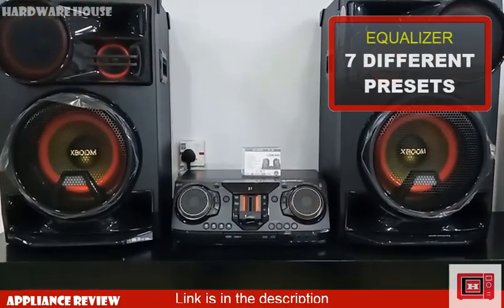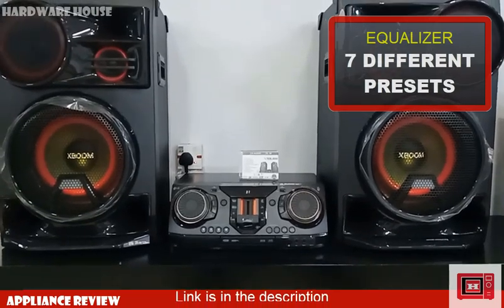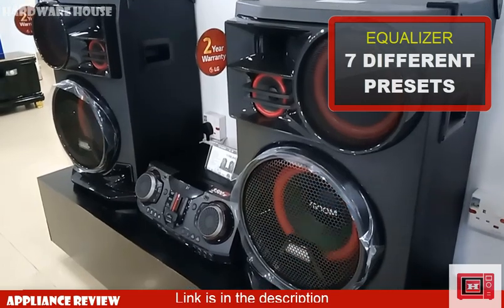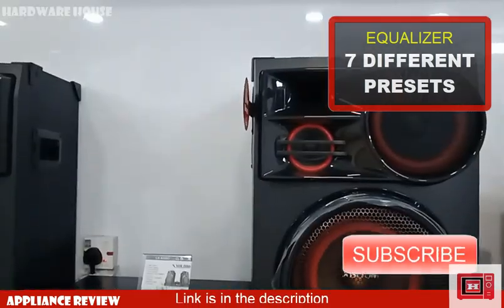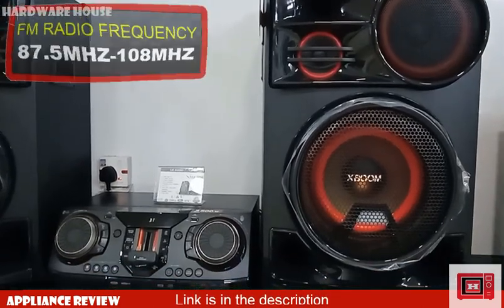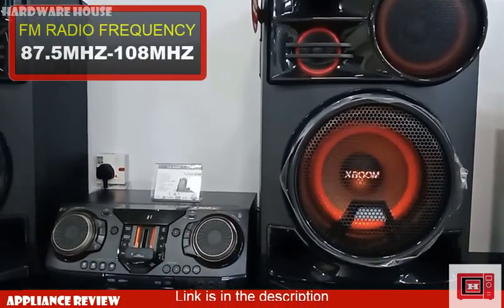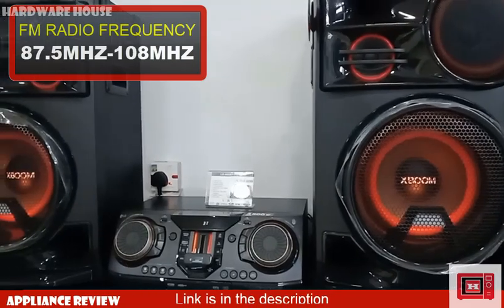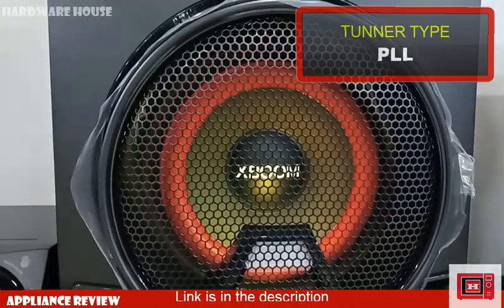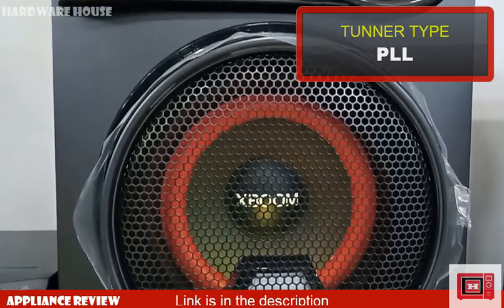When it comes to the equalizer, the CL98 has 7 different presets which include cluster, standard, pop, classic, rock, jazz, bass blast, football mode, and a user-defined preset. The FM radio frequency ranges from 87.5 to 108 MHz. The tuner type is PLL with FM clock, time, slip, and set.